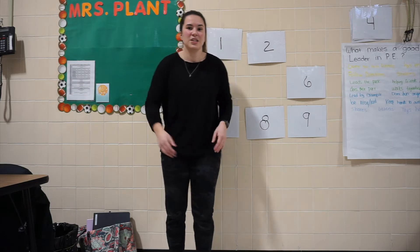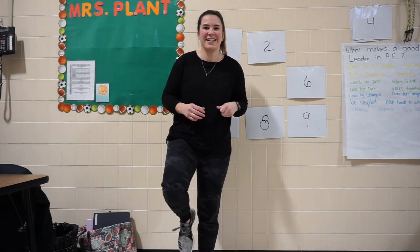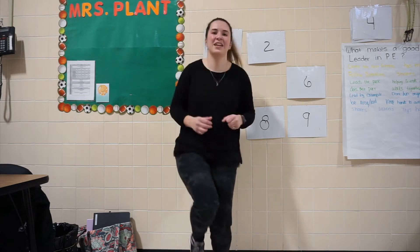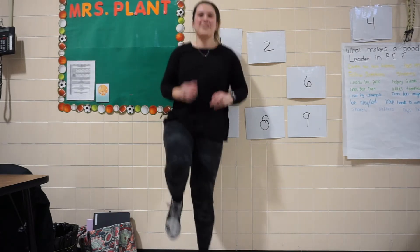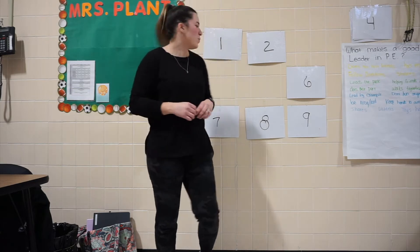Now we've got to switch legs. So we're going to get on this leg just like that, and we're going to hop. Are we ready? Here we go. 1, 2, 3, 4, 5, 6, 7, 8, 9, 10, 11, 12, 13, 14, 15. Good work, everybody.